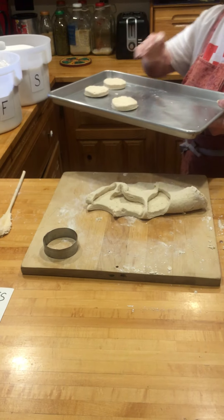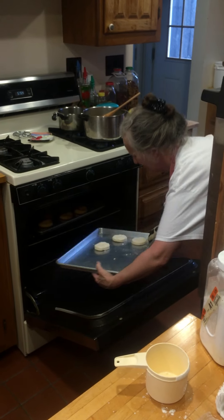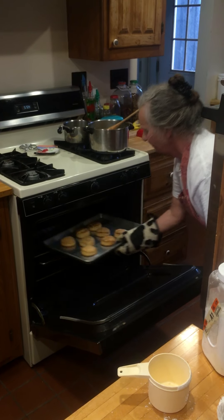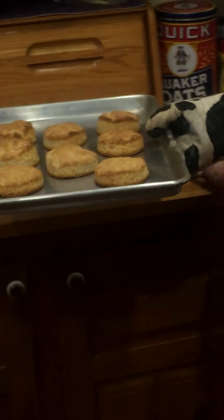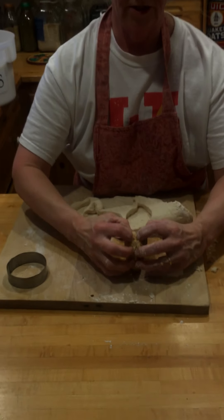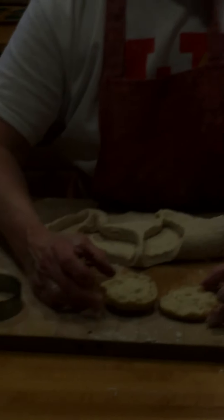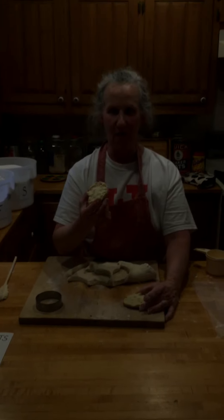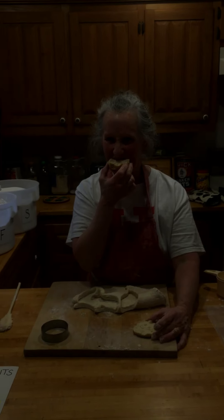When you've done all the dough, get them in the oven. Fifteen minutes later, you pull out some lovely biscuits. We've got some chicken stew on the table to go on our biscuits, but they're good with anything — they're good all by themselves. Happy biscuit making!